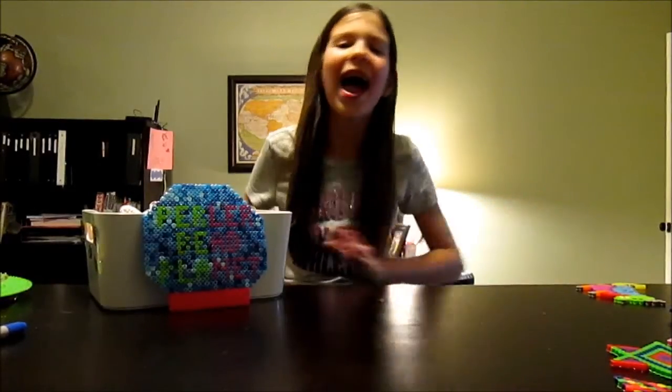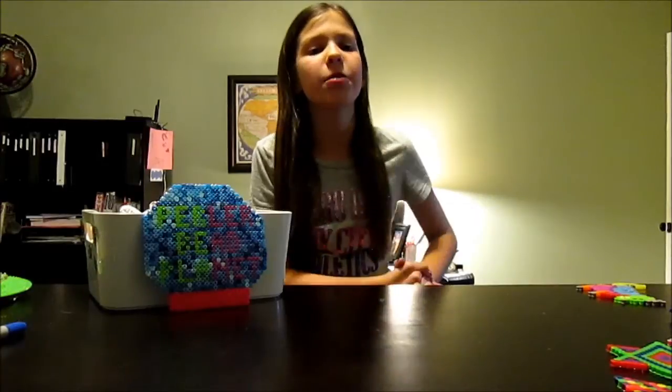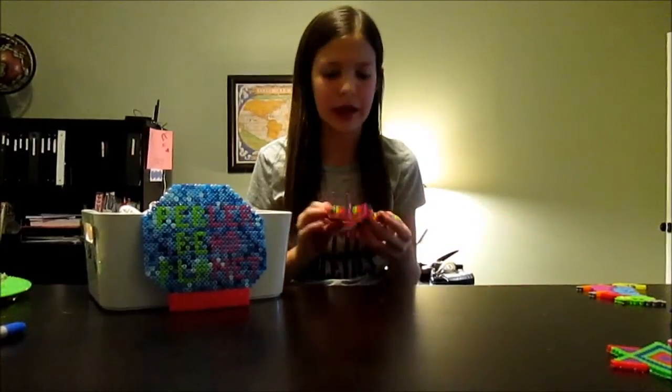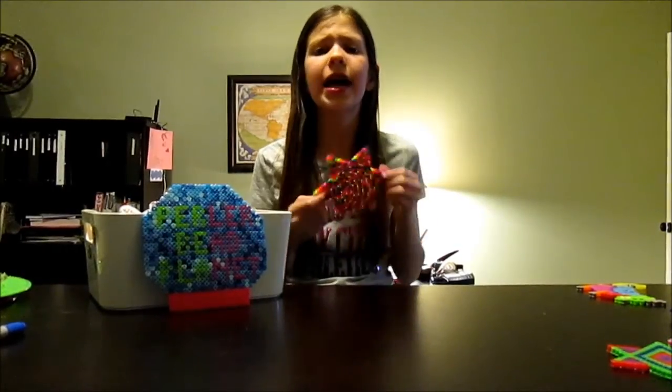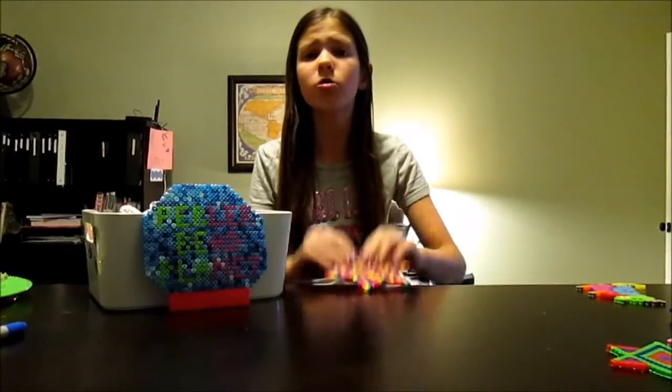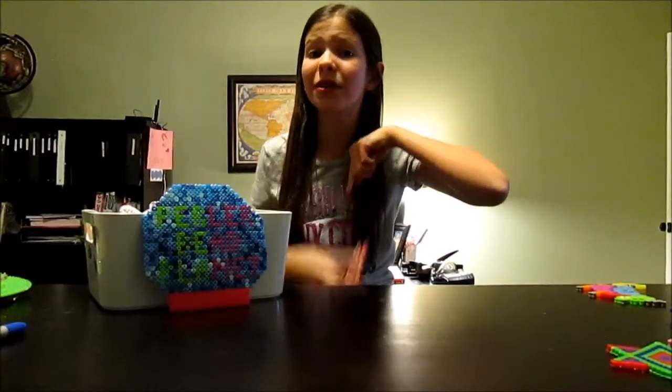My favorite pegboard of the month would have to be the Big Star — I actually cannot find it right now so sorry about that! I just really like this pegboard. Mine came out as a square but I already had a square pegboard of the month, so I went with Big Star. If you have like 40 minutes, take the time to do this — it makes an awesome coaster or wall decoration. I will link it down below.